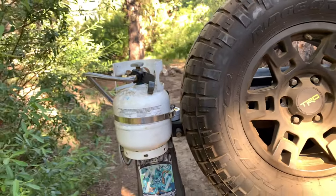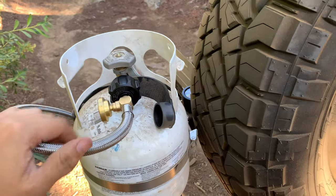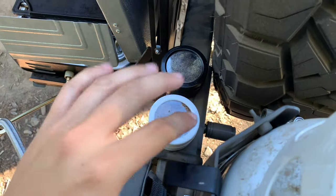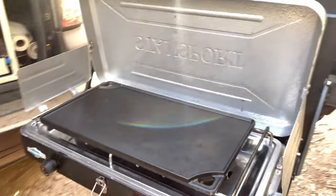On my previous video we showed this really cool external propane mount. It's detachable, which is great — whenever I'm not using it I just unlock it and it comes right off, so I don't always have to drive with it.